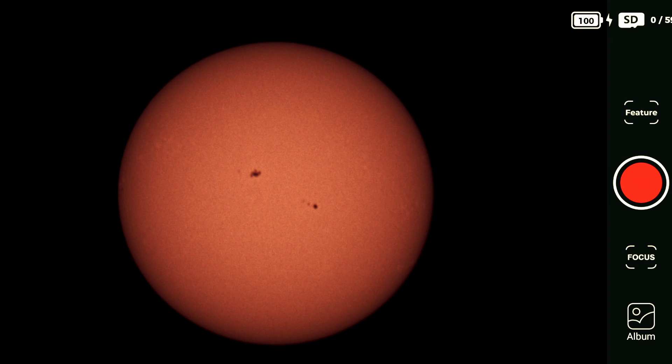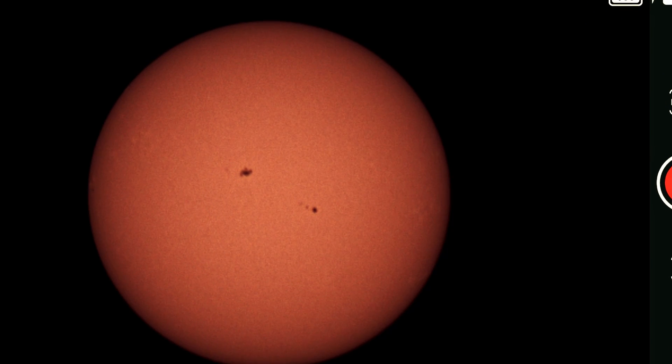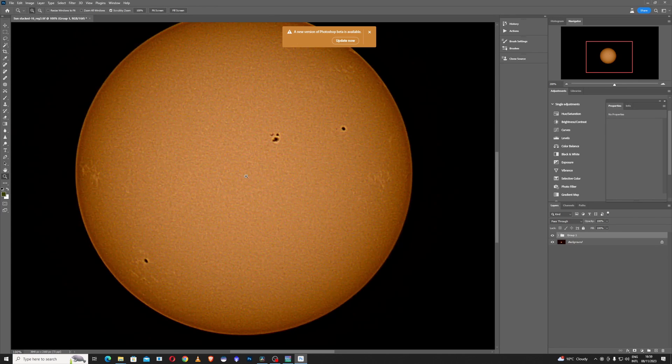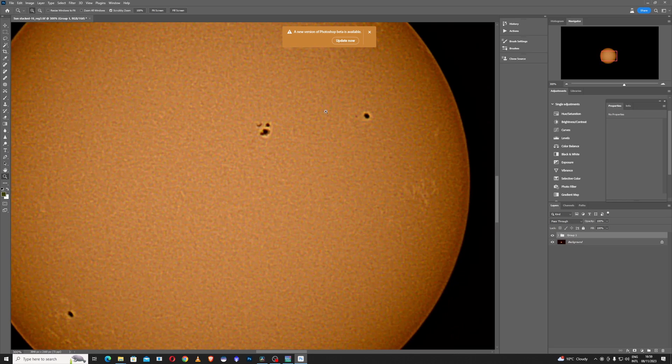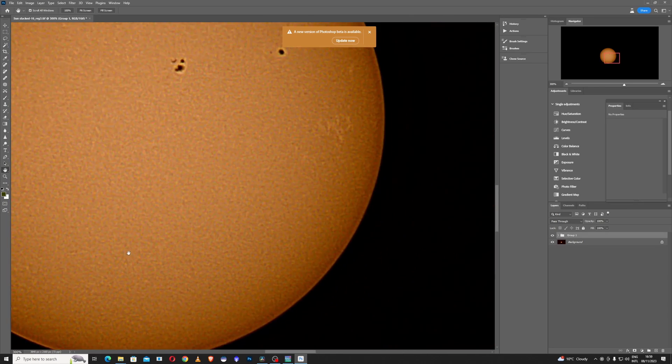I'll show you quickly how you can improve the image further: adjust the white balance a little, the background, the saturation, and add a bit more sharpening. Look at the details — we can see very nice sunspots and texture on the sun's surface. Very impressive.